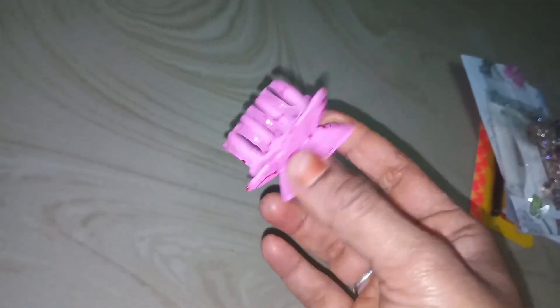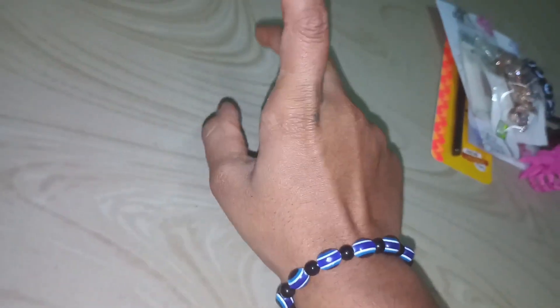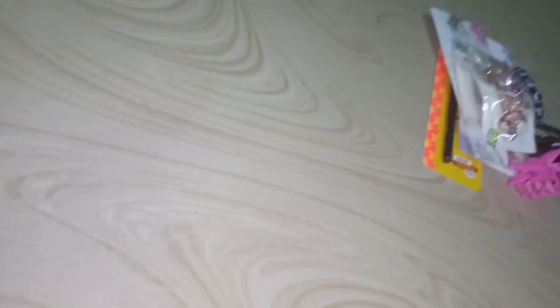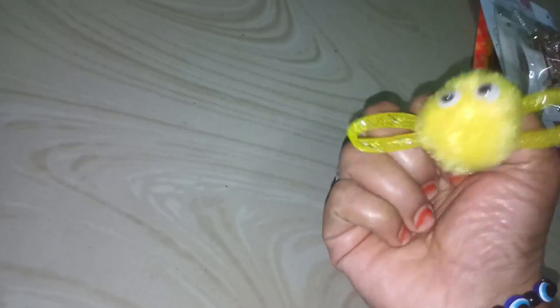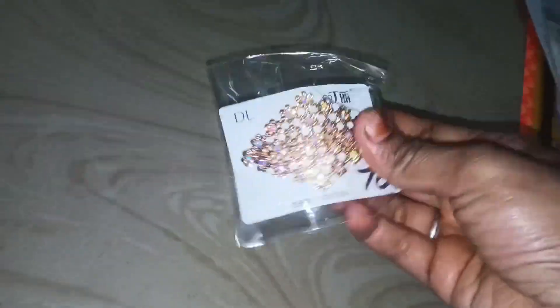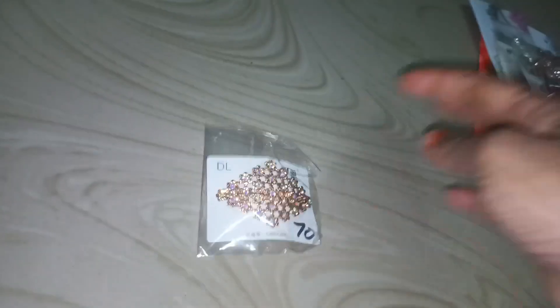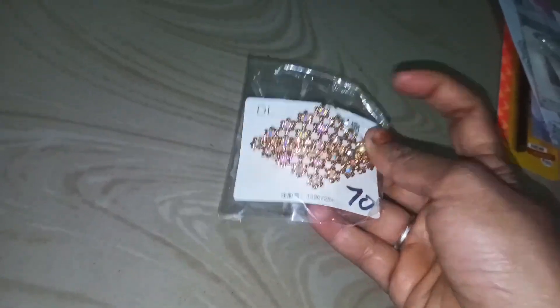I bought this one. This is the hairband. It is the best hairband — now it is the top size. It's 70 rupees. This color is a gold color. I am interested in this color. I will use this color because I have a gold color — that's the color of this.